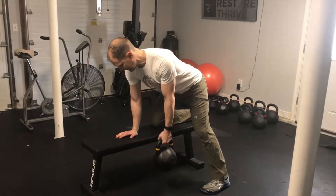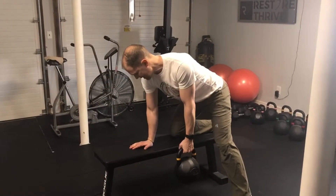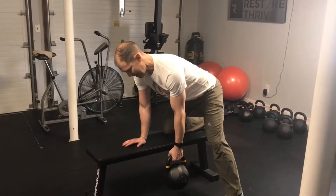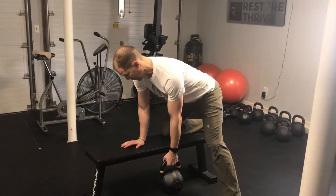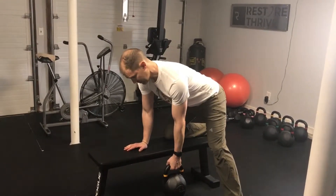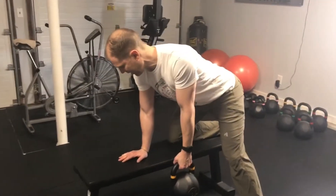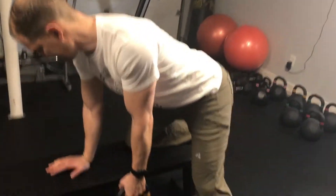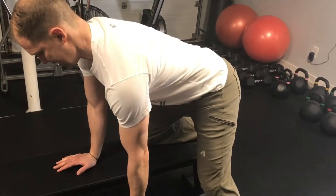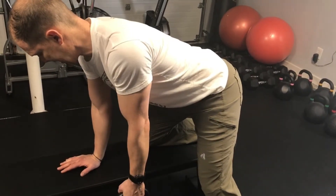Make sure your back is in a flat position — not over-arched, not rounded. Keep your abs engaged. Just by holding this weight, your shoulder is already getting pulled forward. All we're going to do with the Kelso Shrug is pull that shoulder blade back. Don't bend your elbow at all — just try to get that shoulder blade back towards your spine. Hold for about five seconds and then let your shoulder get pulled down again, then pull back up.